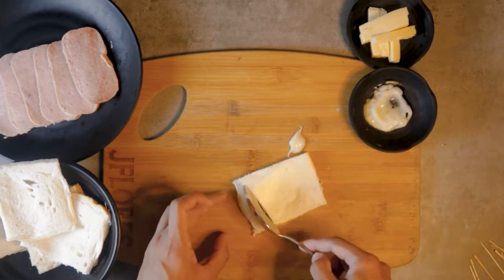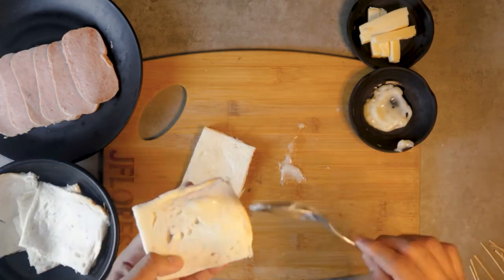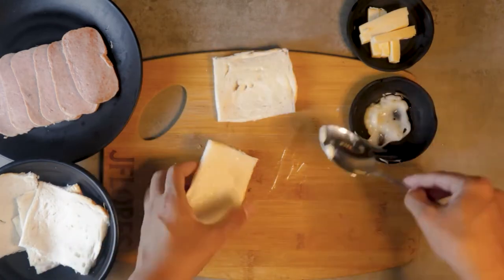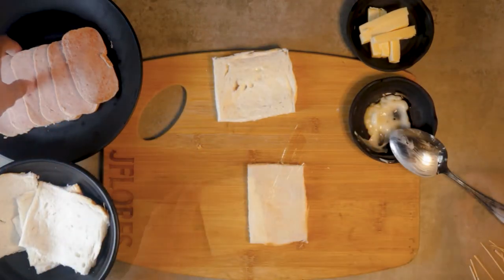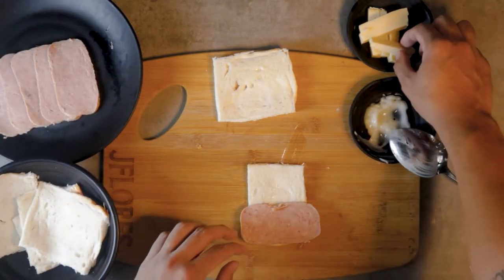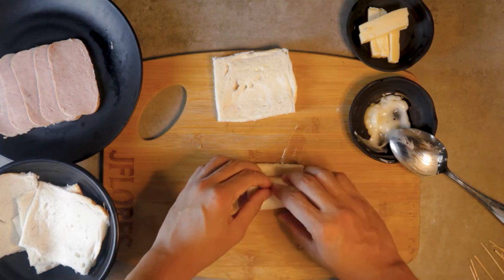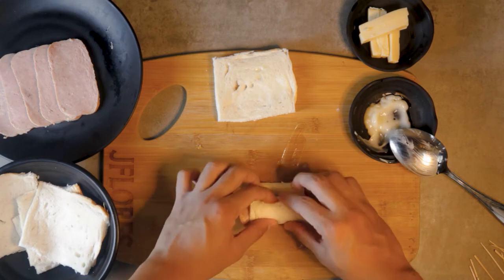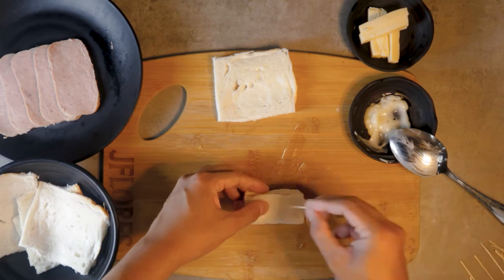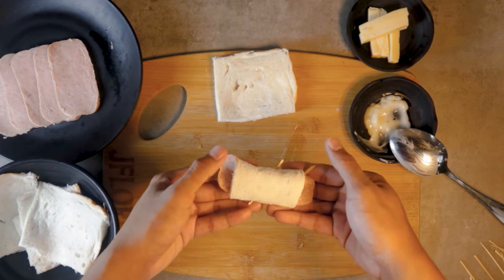So to assemble the Spam Roll, you'll need some toothpicks or some skewers. Spread the mayonnaise on top of the bread. Top it with Spam. Cheese. Roll, then seal it with the toothpicks. Repeat the process until all the breads are filled, and let's coat this up.